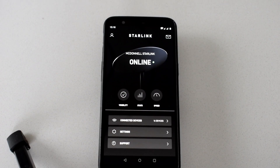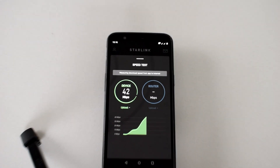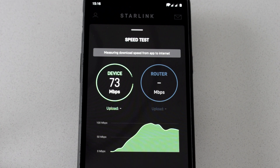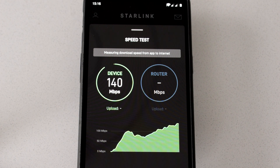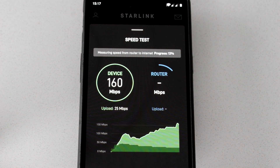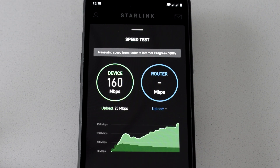Now let's move on to the Starlink app and check the speed from there. With their brand new speed test features, it's actually two speed tests: one is the up and down speed for your device, and then how much speed is coming up and down to your router. At the moment this device was just around 110 to 130 megabit per second — this test done literally moments after the Ookla test. I've sped up this section because it takes an unbelievable amount of time for the router line to complete a full circle. The router is getting 256 megabits per second download and about 30 upload.